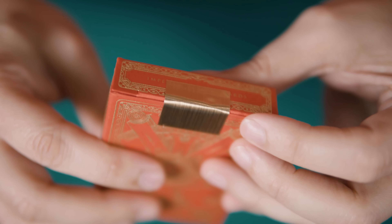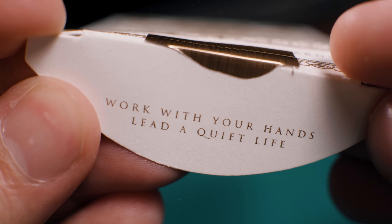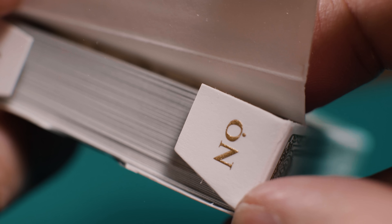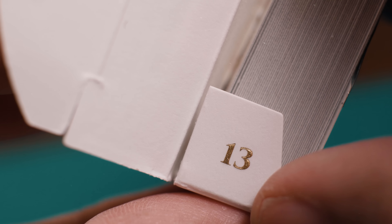The tuck flap is held closed by a gold foil seal. The interior tuck flap recalls Jackson Robinson's personal motto, and the small tuck flaps include a reference to number 13, a recurring element often found on King's Wild Project releases.